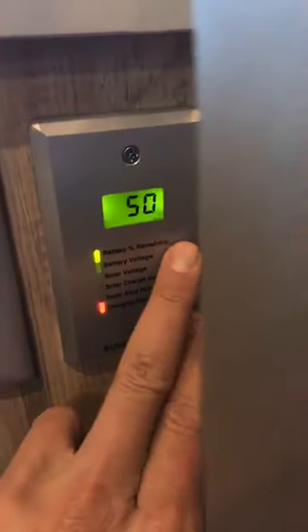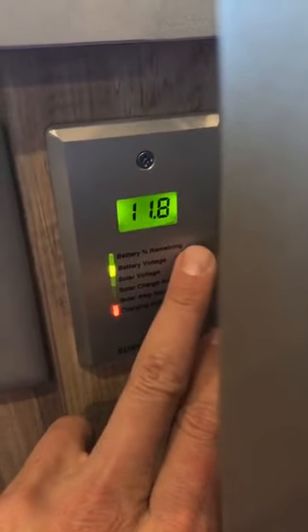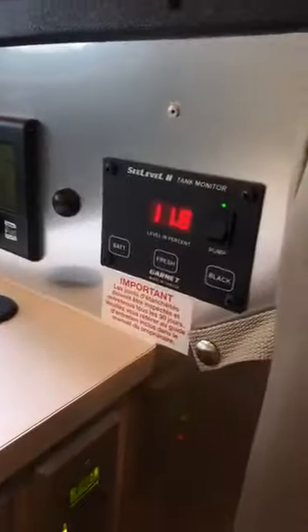Check out this super cool trailer here. I'm going to flip the camera and we're going to have a look at the power. Battery voltage is 11.8 — let's just check this voltage again: 11.8. So that's getting pretty low.